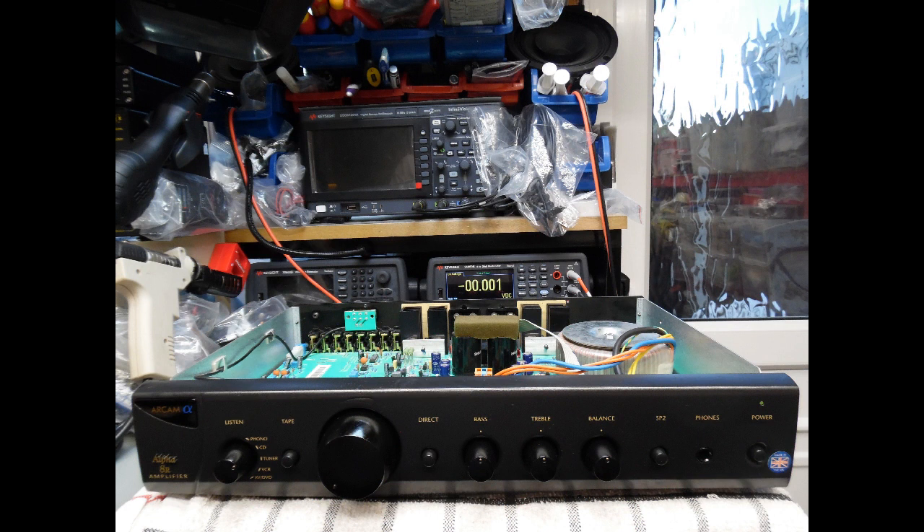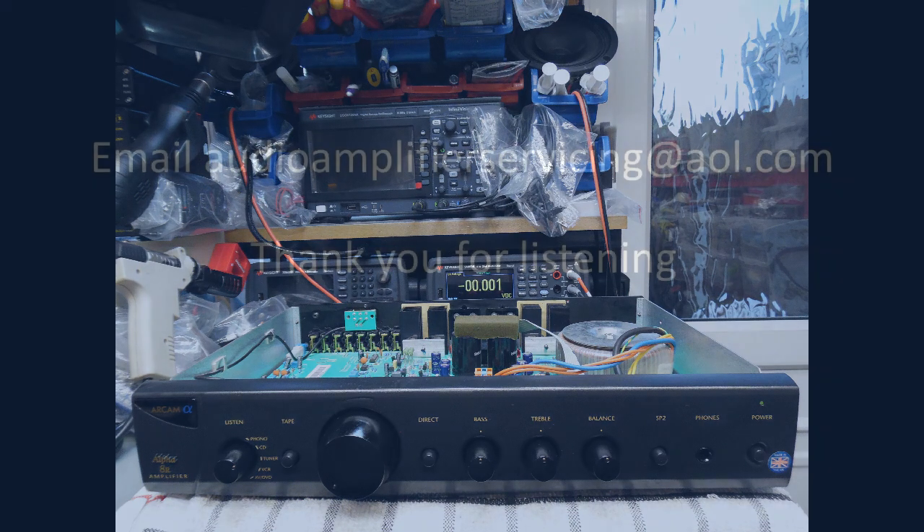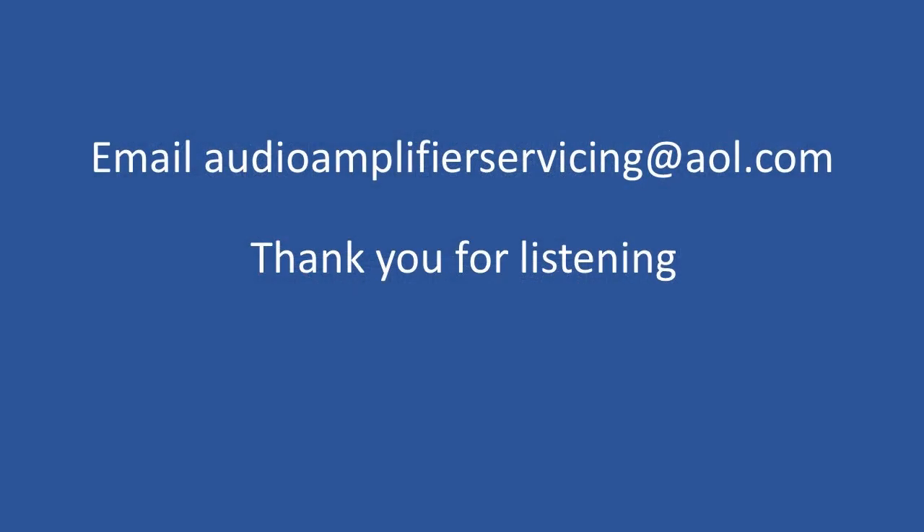The amplifier was then cleaned externally — it was in reasonable condition overall. The only other issue was a missing rubber foot on the front right-hand side, which was replaced from stock. With that done, the amplifier was as good as new and could be returned to the customer. This brings us to the end of the repair tutorial — not complicated, but providing insight into what to check when an ARCAM 8R, 8, or 7 series comes in with a missing or blown power input fuse. Thanks for stopping by.